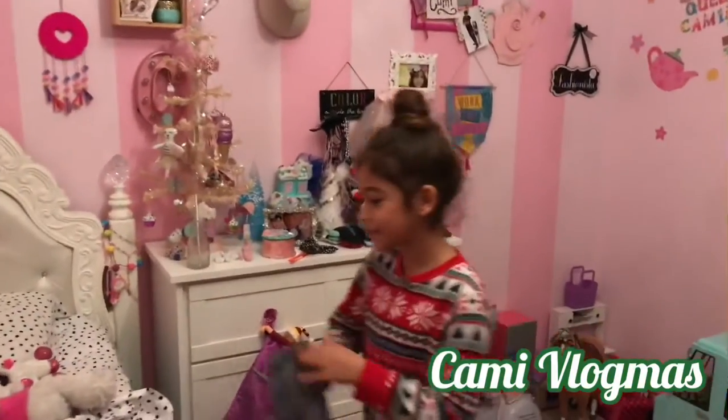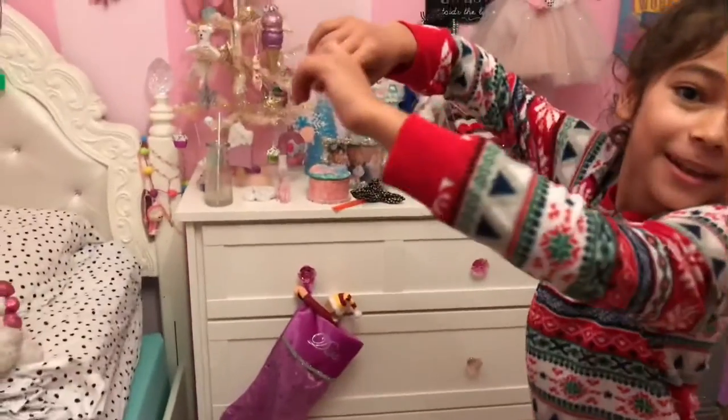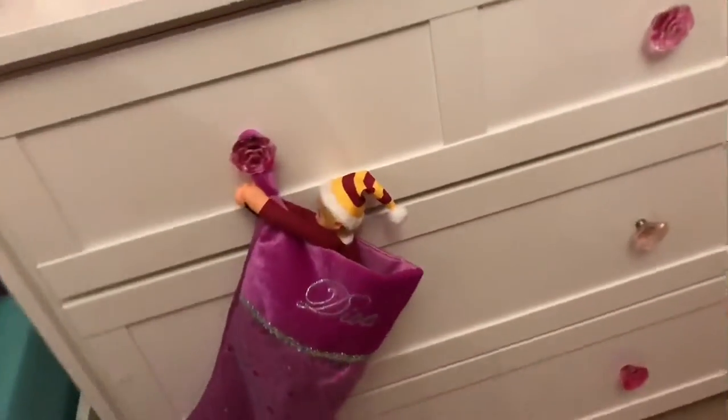My elf on the shelf is in my stocking now. He's holding on to the end that holds the stocking.